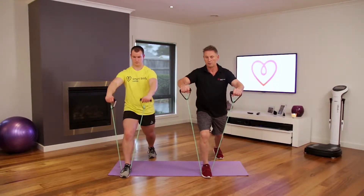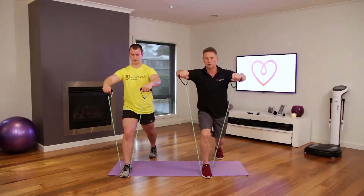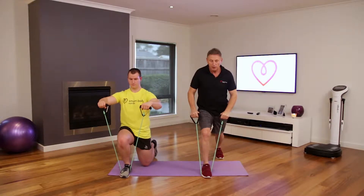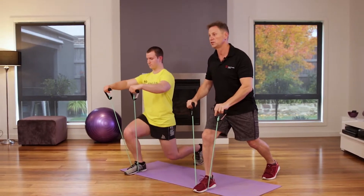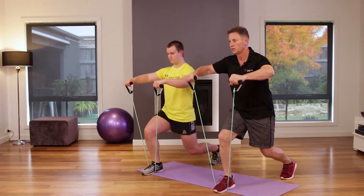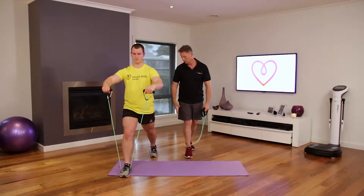Bring your bands up and slowly come down and up. Come down to where your body lets you — you'll find with lunging and squatting that you'll go further down as you do more reps. Just come down to a comfortable level; don't do yourself an injury.